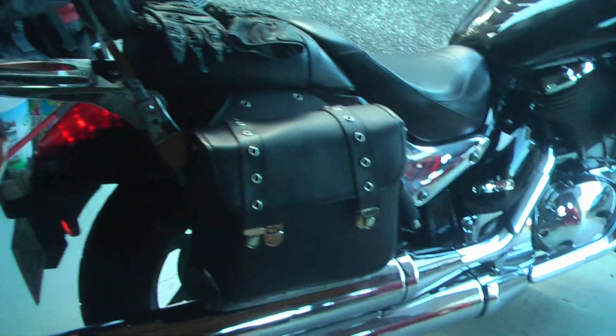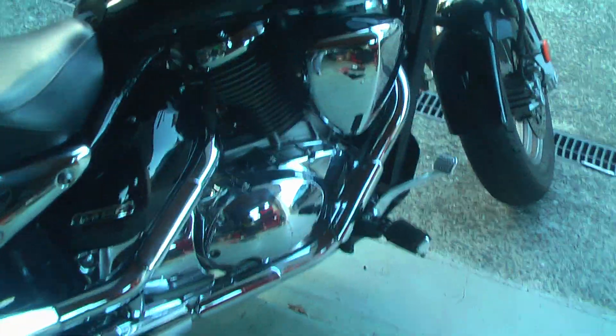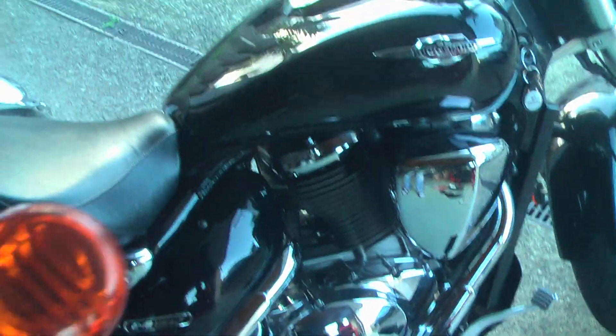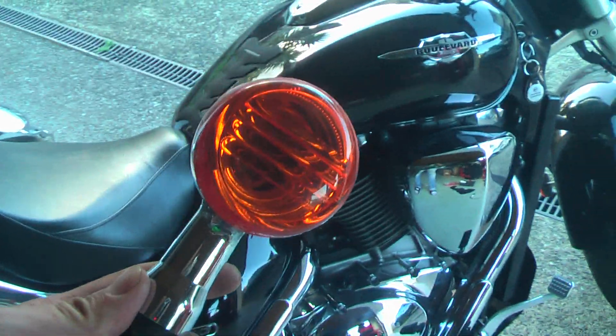Hello everybody, today's video is just another quick demo for the change of the indicator of my bike from the old halogen type into the new LED with flowing effect.